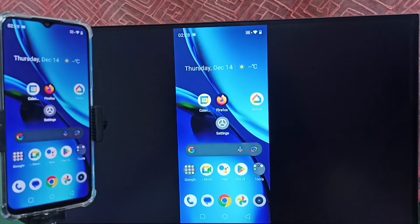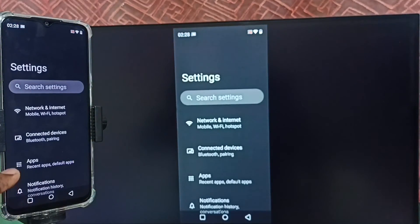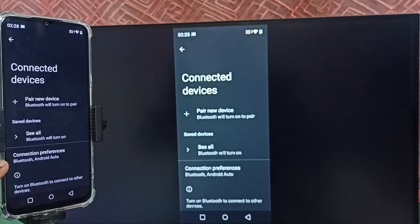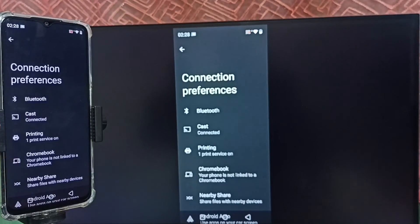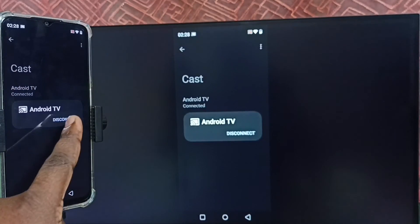Here I am using a Realme mobile phone. Now I will show how to disconnect this screen mirroring. Again open settings — tap on the settings app icon. Tap on connected devices, then tap on connection preferences. Select cast. Here we can see the connected TV — tap on the connected TV name, and then tap on disconnect.